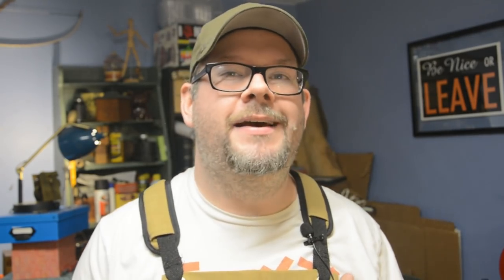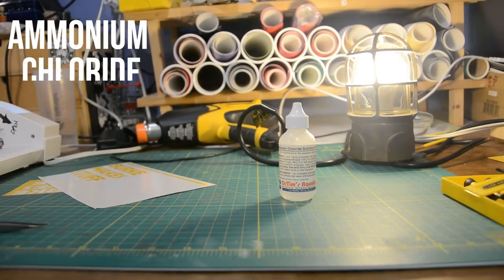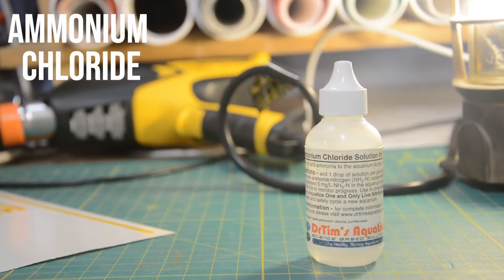Laura Kampff was saying how you could get ammonium chloride in any pharmacy. She's not from America, so you probably can where she is, but here it's a little more difficult. King of Random said you had to order it online — also not correct. I did a little digging and found out that this stuff can be used to mitigate the growth of bacteria in ponds, so I called my local pond supply store, went over and picked it up. Really easy. I used it straight out of the bottle — it's already diluted.